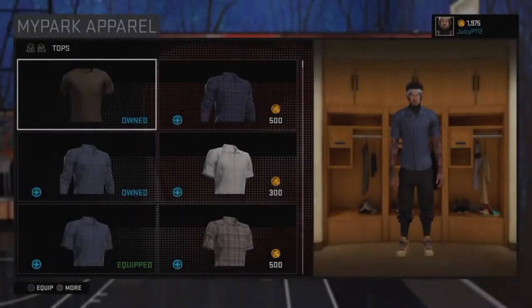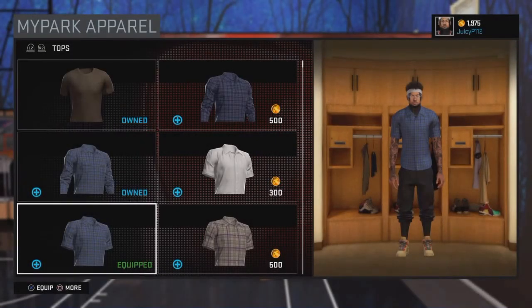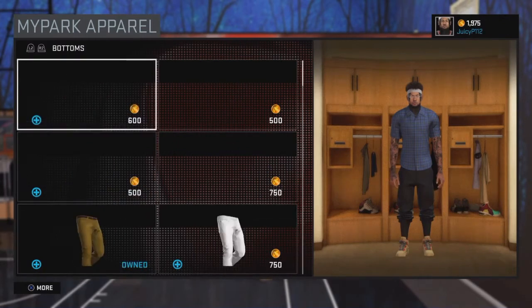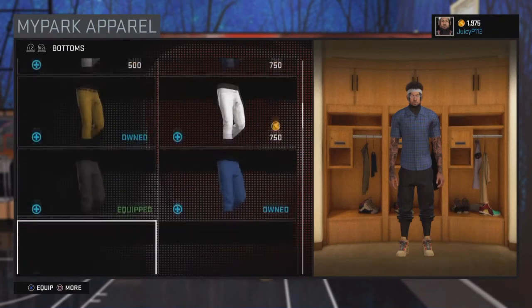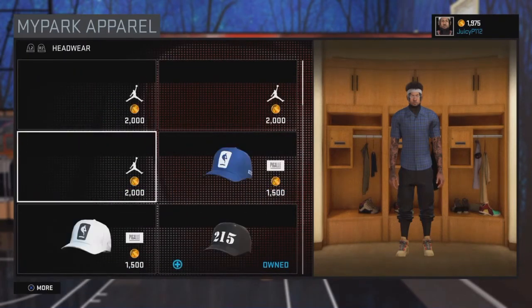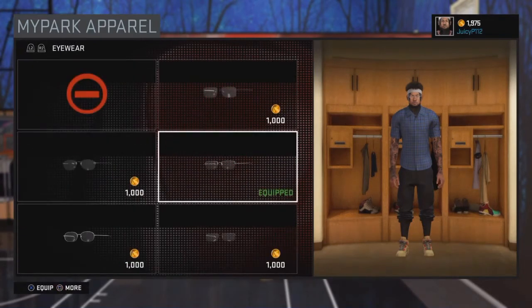What's up guys, this is your boy Untap Juice here with the juice, bringing you a new series to my channel called Swaggy Saturdays. Pretty much you already know what Swaggy Saturdays are gonna be about — that's me just giving you the swaggiest outfits.